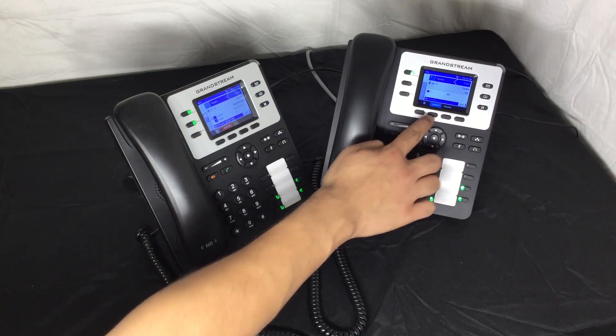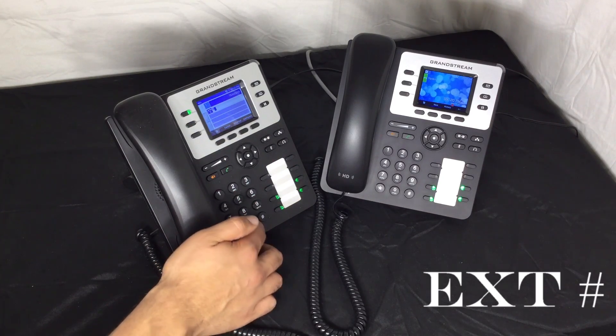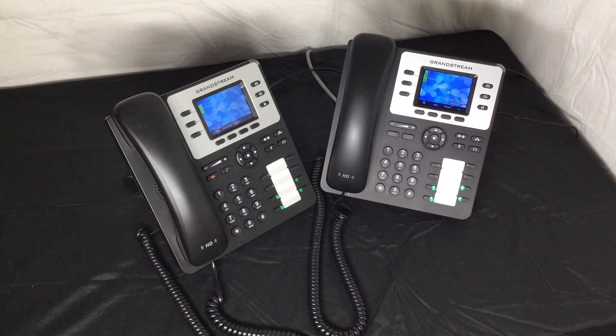Suppose I would like to send this call to an extension's voicemail. Simply press the transfer button, star 0, the extension, and then the transfer button once again. Once the caller has finished their message, the phone will display a blinking voicemail light, alerting me of the new message.